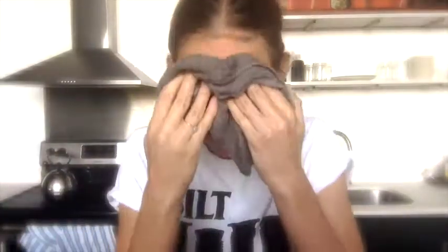I find that if you don't use a washcloth it takes a lot longer to get all of the mask off your face, so I like to use a nice lukewarm washcloth to get all of the mask off.